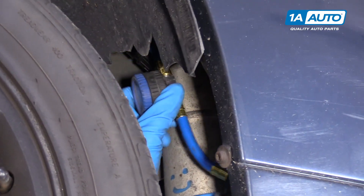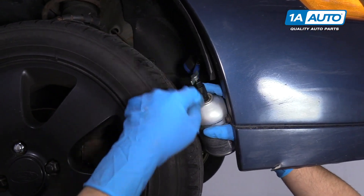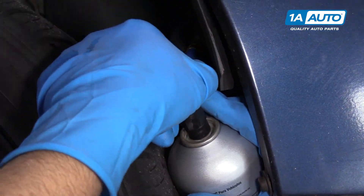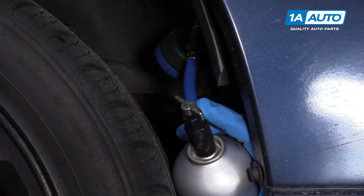Make sure it's snapped on. You're going to want to follow the directions that come with the hose and follow the directions on the can. At this point we're going to stab the can — we'll tighten this wing nut down and that stabs the can. Then when we're ready to add the refrigerant, we're going to loosen it up.